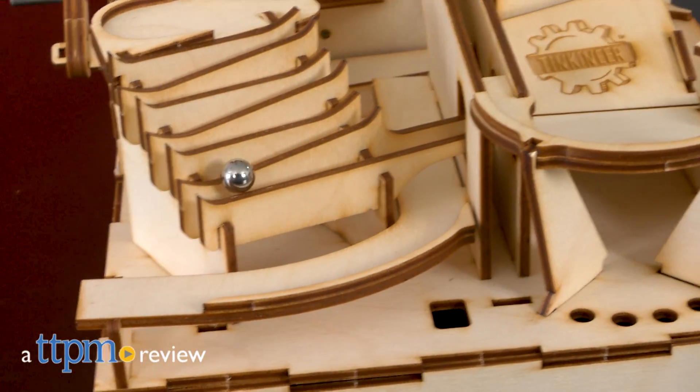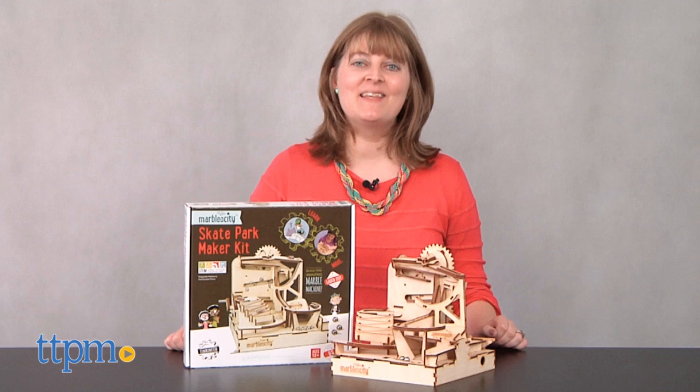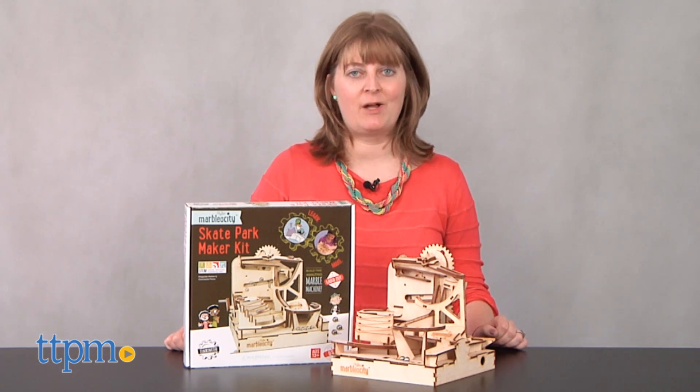If you've got a skateboarding tinkerer in your house, then this might be just the activity for some hands-on indoor play, no helmet required. Hi, I'm Laurie from TTPM, and this is the Marbleocity Skate Park Maker Kit from Playmonster.